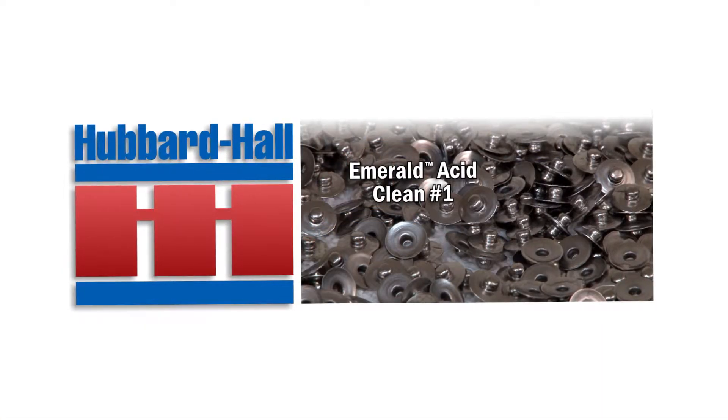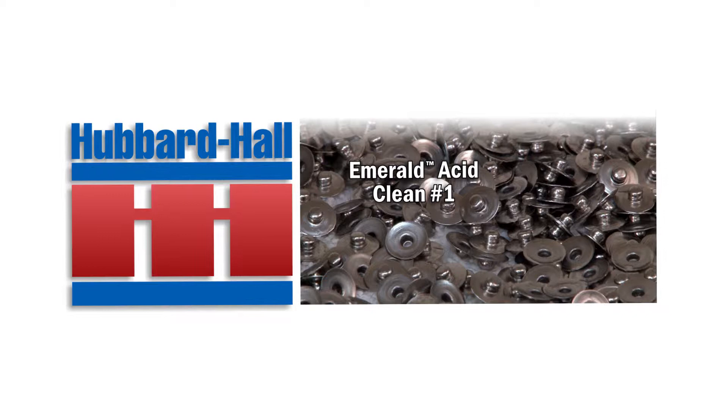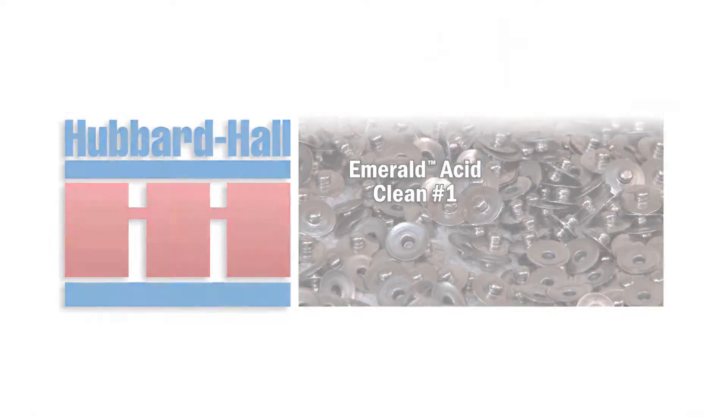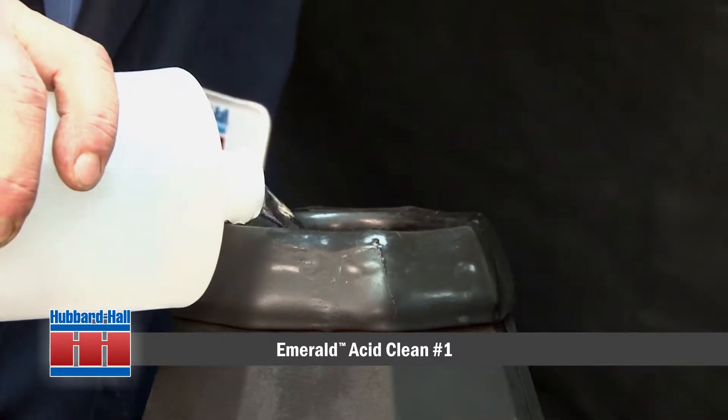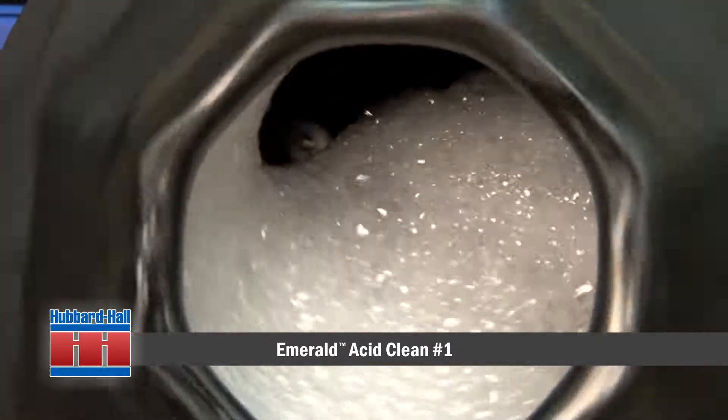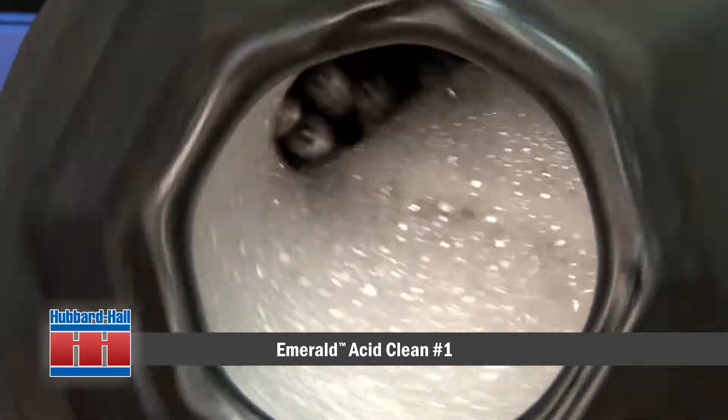What you will see in this demonstration is the use of Hubbard Hall's Emerald Acid Clean number one in a burnishing or oblique tumbling barrel. Emerald Acid Clean number one is a very effective acidic cleaner, considered mild and green because of the citric acid base.